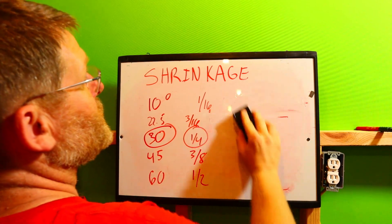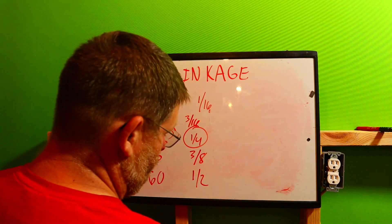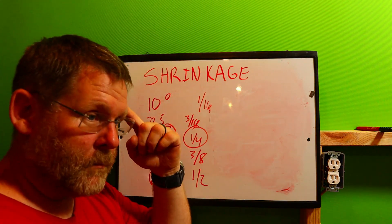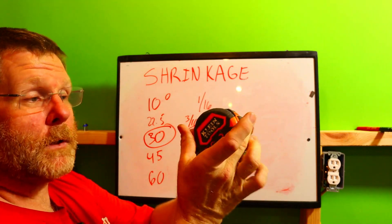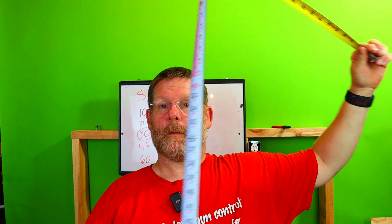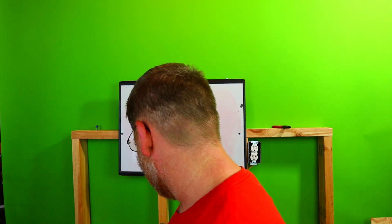If you can't remember these values, no problem — get this Klein tape measure. I'll leave a link in my Amazon store down below. It has conduit multipliers and all kinds of information right on the tape. Klein has done it again.